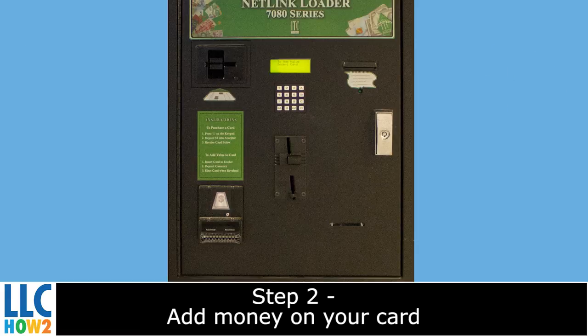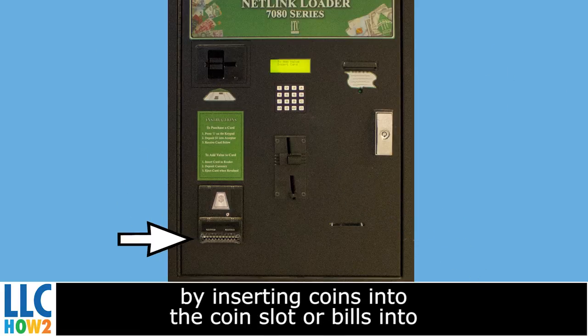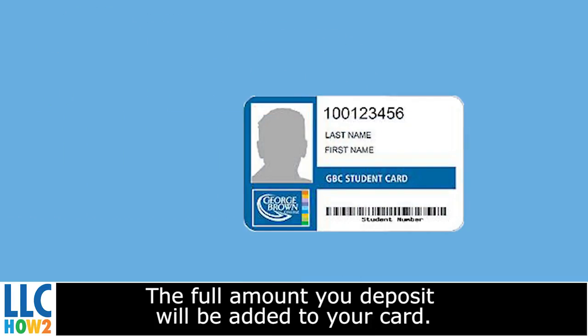Step 2. Add money on your card by inserting coins into the coin slot or bills into the money feeder. Note: the machines do not give change. The full amount you deposit will be added to your card.